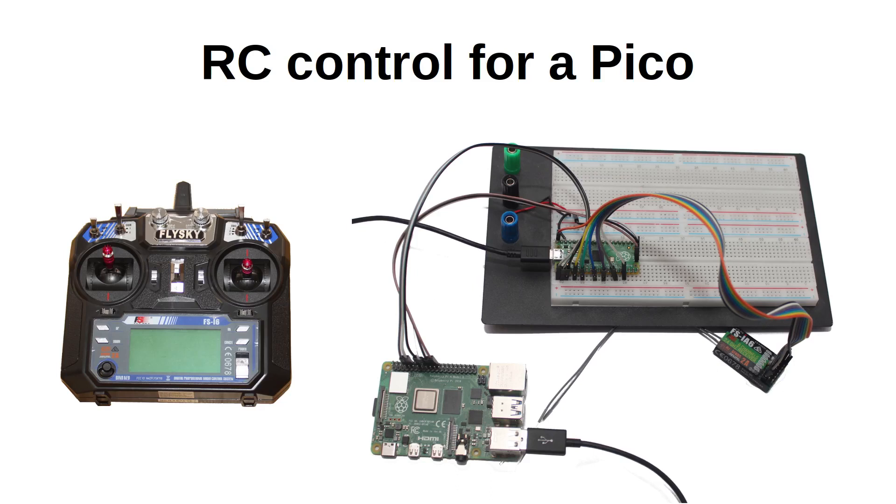In this video I'm going to show you how I've got a radio control handset to interface with the Raspberry Pi Pico. This will cover the steps to communicate between the remote and the Pico, which I'll demonstrate working at the end of the video — but this is only in terms of getting the communication working between the controller and the Pico.